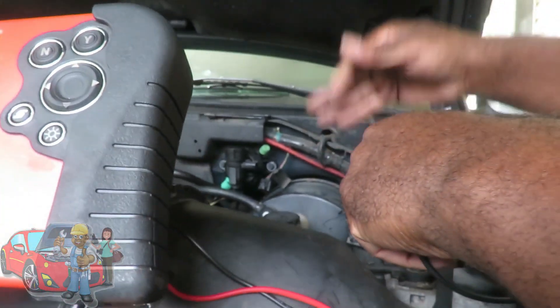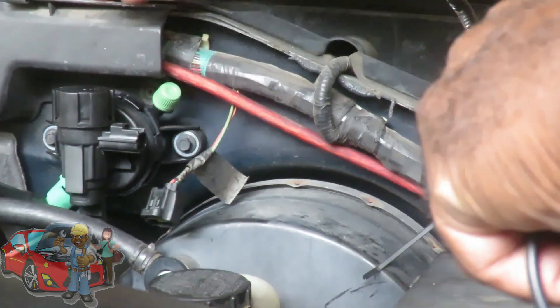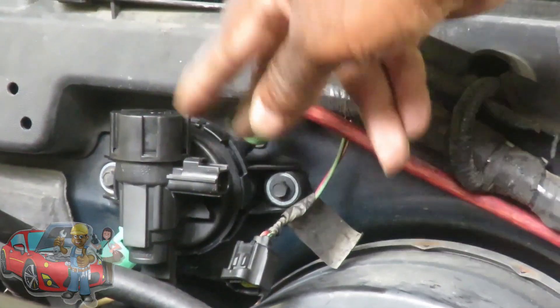Alright guys, our next step — we got power right there. The next step is to disconnect it and check the resistance of the canister purge valve itself. Now, this is a brand new purge valve, but I want to do this test just to show you how to do it. Inside the connector there are going to be two pins.